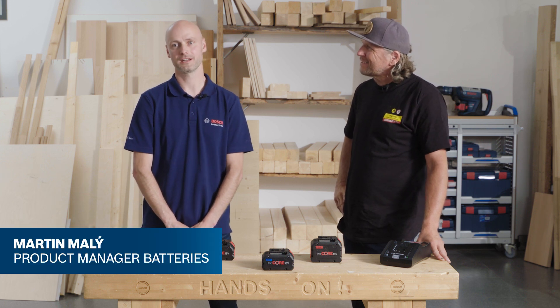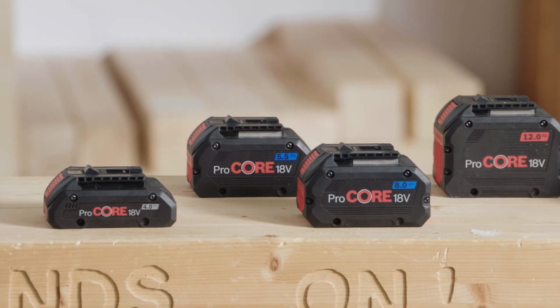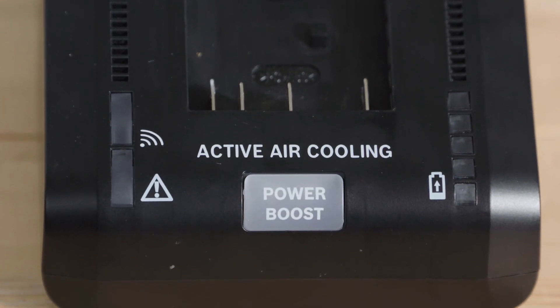Hello, I'm Martin, Product Manager at Bosch Power Tools. Today it's all about high-performance Procore 18V batteries and the fastest charger in the industry, the GAL 18V 160C.